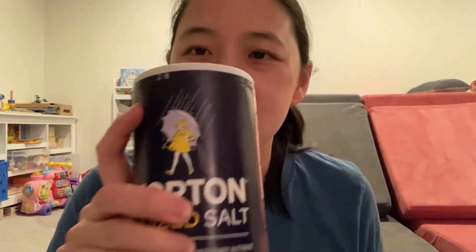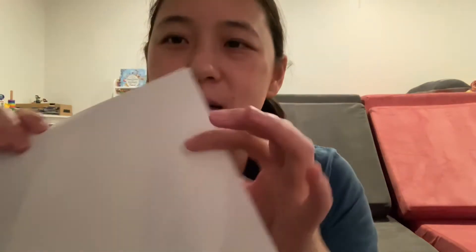Hi, this is Jessica. Today we're going to do a coin cleaning and rubbing activity. What you're going to need is some vinegar, salt, a measuring cup and spoon, and these really dirty coins that we'll try to clean, a little Tupperware to put them in. After the first part of the activity, we'll need a white sheet of paper and some crayons. So let's get started.